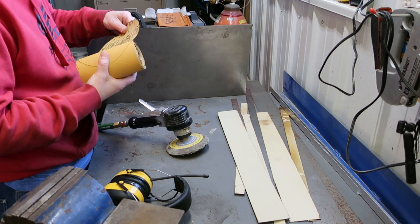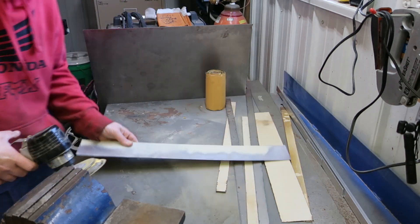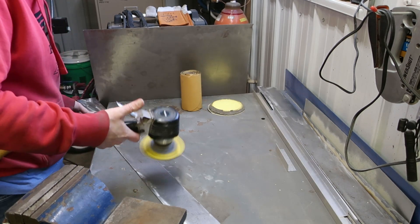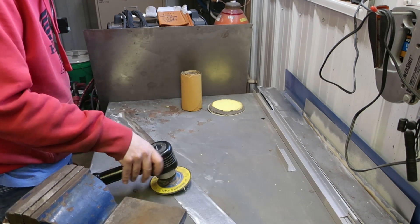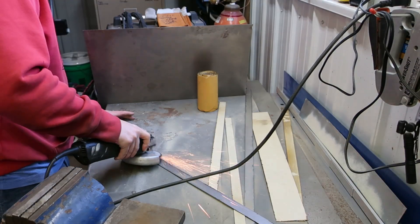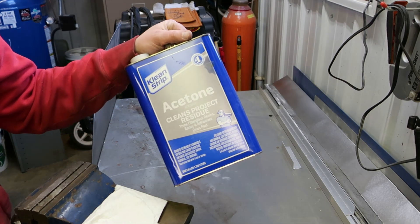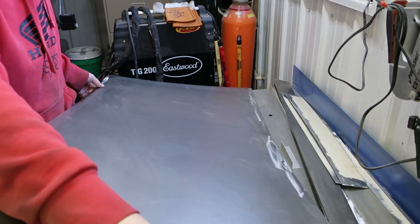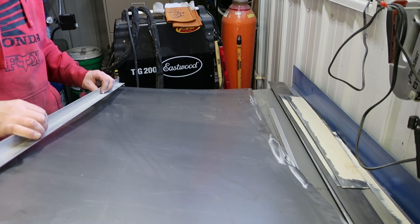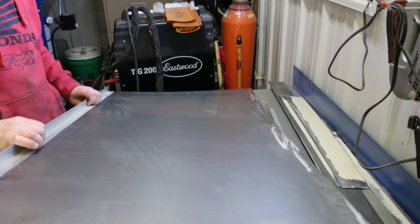All right, now we have all the edges cleaned up. I'm gonna take some acetone. Now I have an idea — we're gonna clamp this channel in here, back up this edge, and keep everything straight while we weld it.